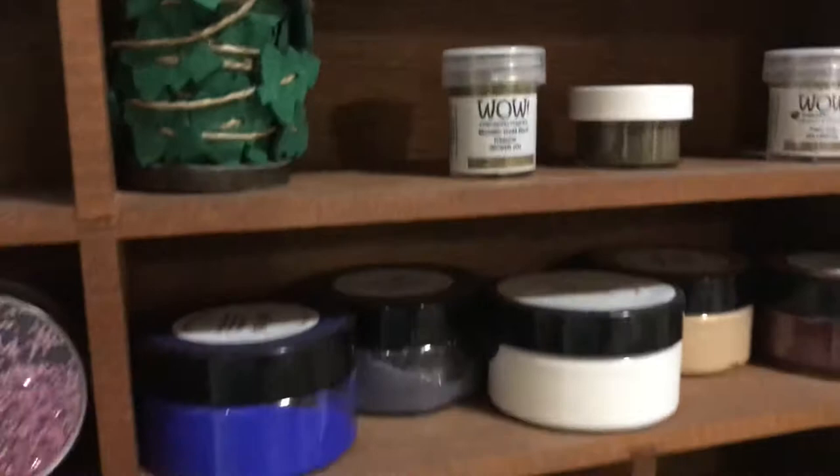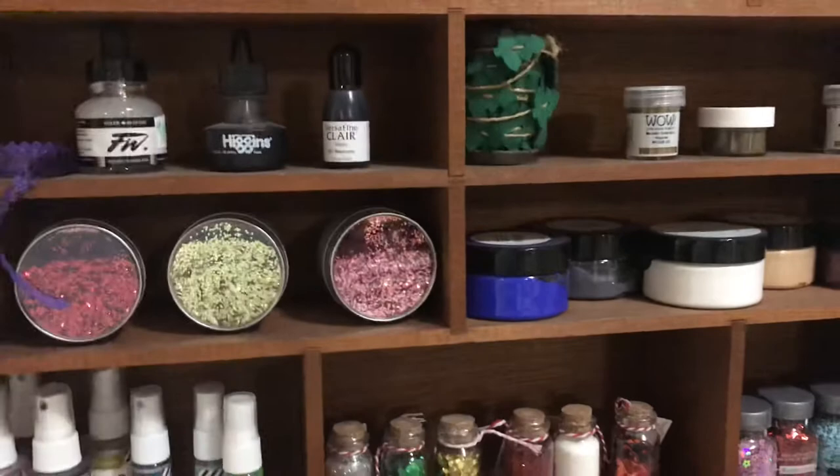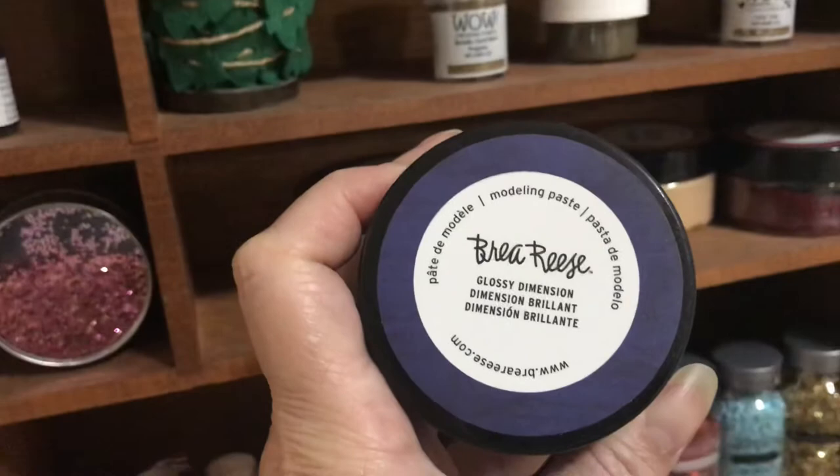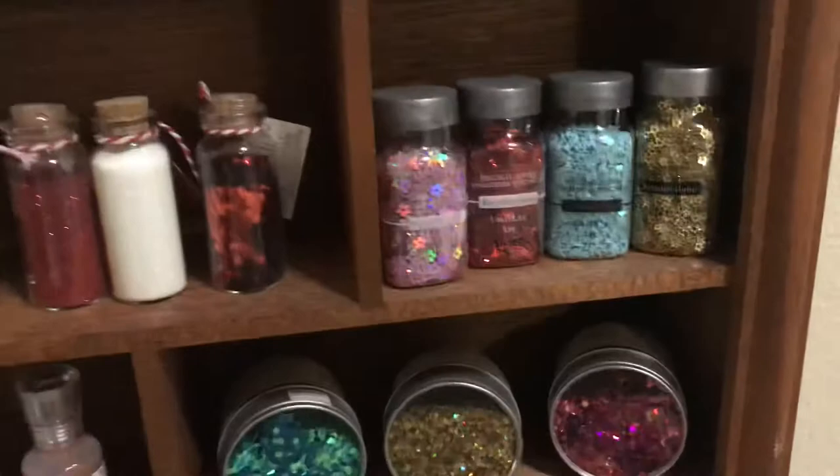I forgot where I got that purple one — new ribbon, inks, just really pretty stuff. I keep little doodads on here, more paste. I love that paste — Dina Wakley paste and Dylusions paste and some other stuff. And then on the bottom we have all kinds of sequins and crush glitter.